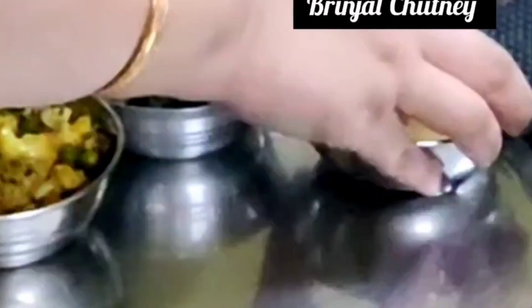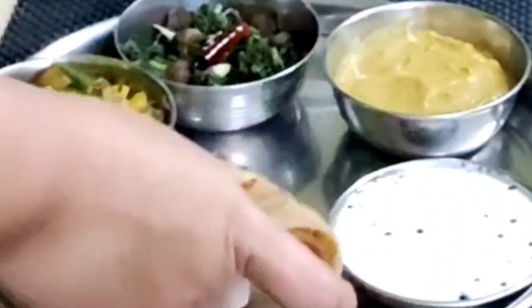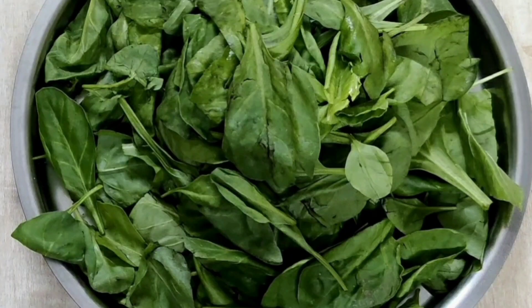Welcome to Shandar Recipes. Today's recipe is Spinach Stir Fry. Take 500g spinach, cut the stem, wash thoroughly, and chop them finely.